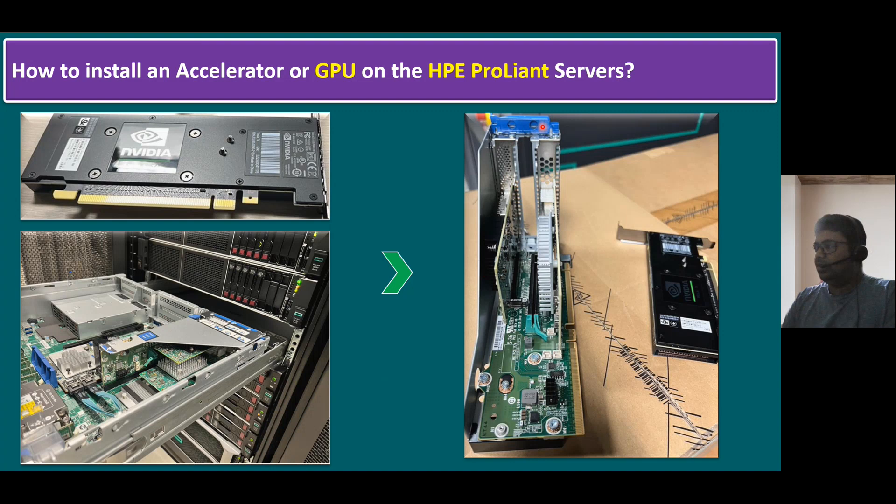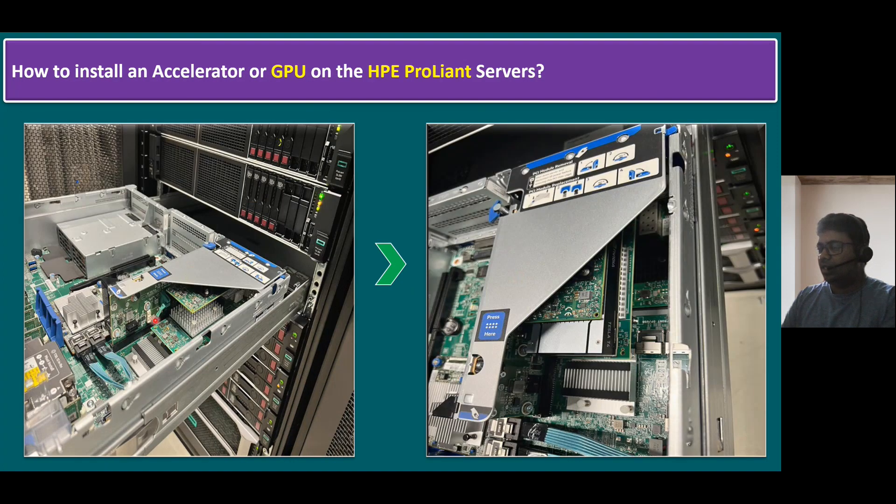If you see the right-side diagram, this is a PCI module, and whatever GPU we have, we have to insert it into this PCI slot. So when we plan to install — once we install the GPU into this PCI module — if you see earlier there is no GPU processor in the server. Once we connect it, you can see the Tesla NVIDIA GPU processor is here. This is how, once we insert it, we can move the server into the rack and connect all the power cables and power on.